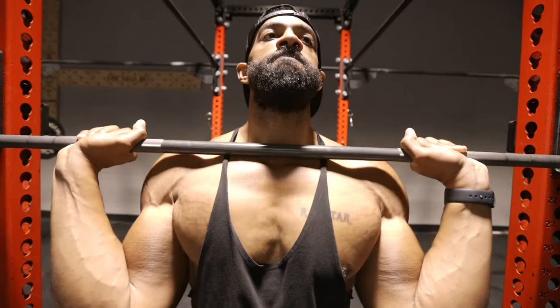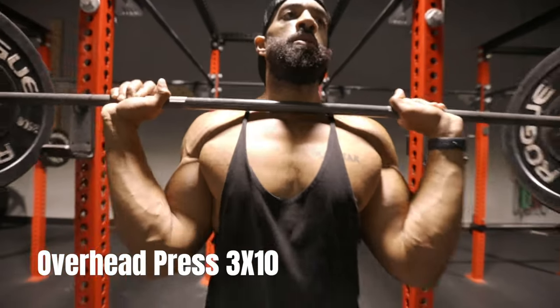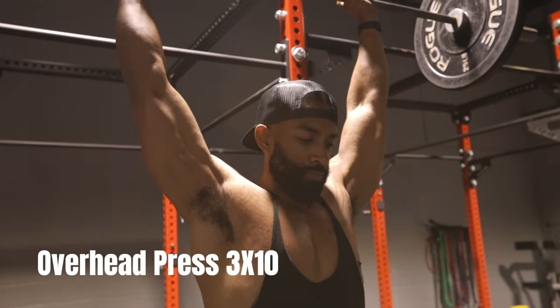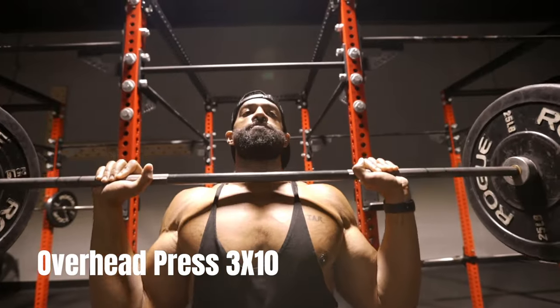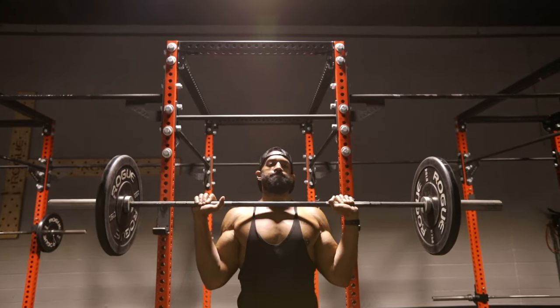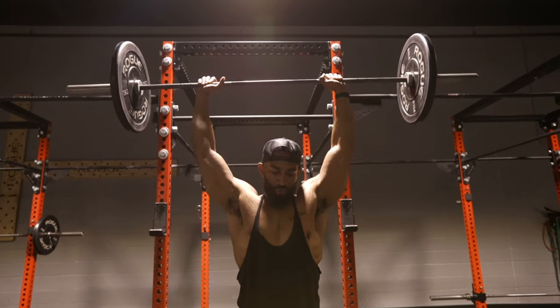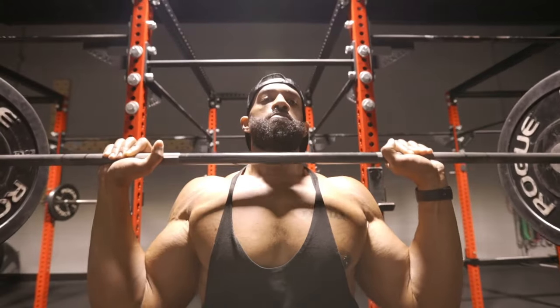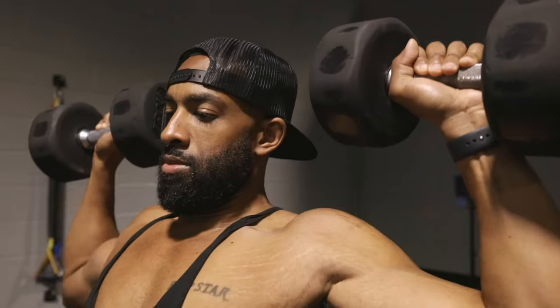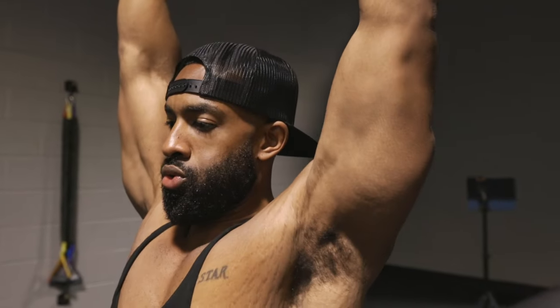Then we have the overhead press. This one targets your shoulders, your upper back, and your triceps. You want to stand with your feet shoulder width apart. Lift the barbell above your head, keeping your elbows close to your ears. And you want to slowly lower the barbell back to the starting position and repeat. If you're not comfortable using the barbell for the overhead press, I suggest using dumbbells.